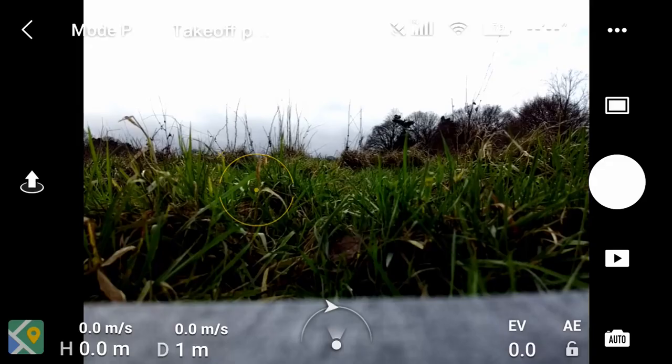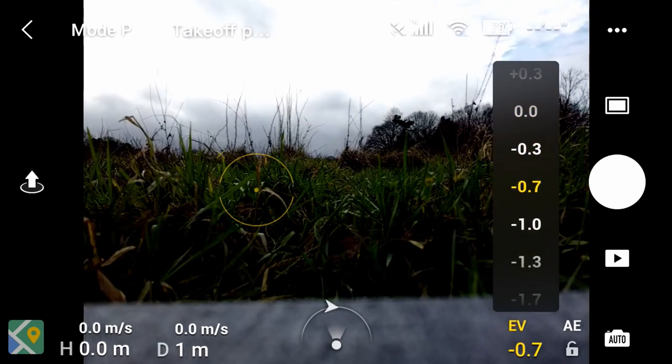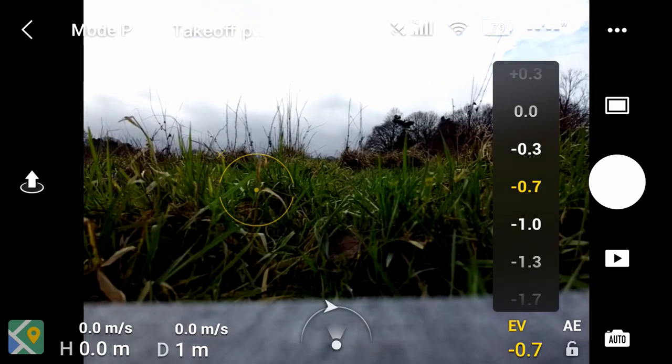Tip number 3: when shooting video I've found it can sometimes overexpose, so I always start by dropping the EV — the exposure value — down by minus 0.3 or minus 0.7, and adjust later in editing software if needed. You can do this by clicking the EV icon in the bottom right corner of your phone and dragging to the exposure value you'd like. This is particularly important because we can't shoot in RAW, so if we overexpose it's much harder to recover than if we underexpose and bring it up.